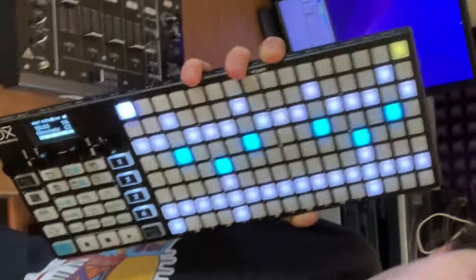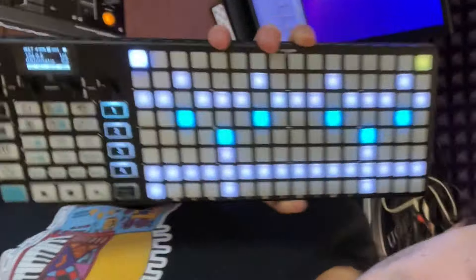This is the Oxy One sequencer. It sends out all the note data to the instruments — there's no audio coming from this one. So the sequencer sends the note data to the instruments and then the instruments send the audio to the mixer.